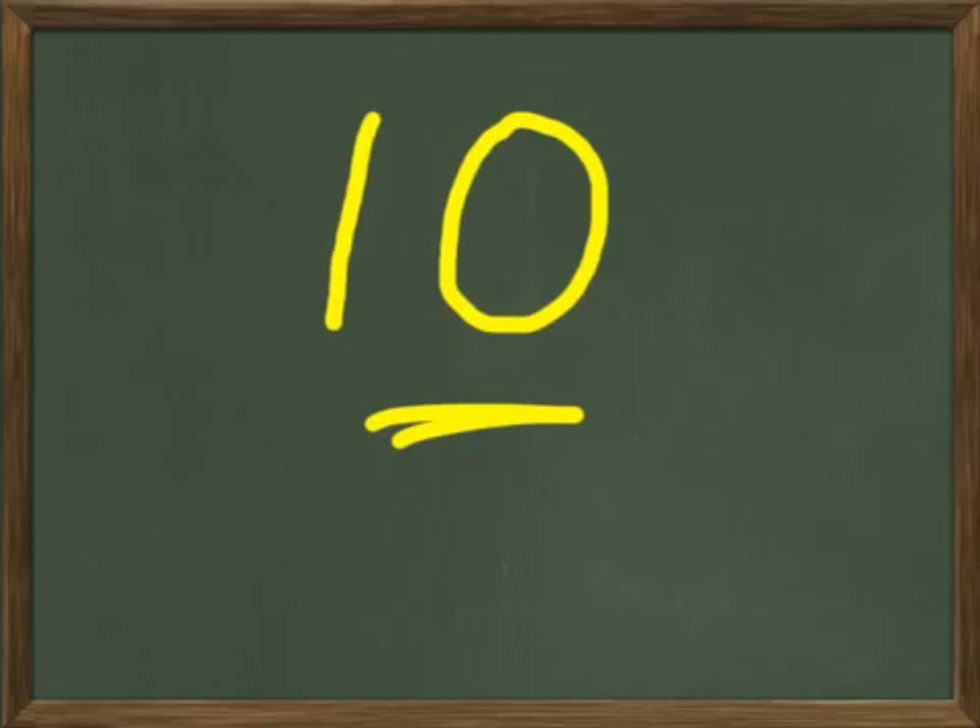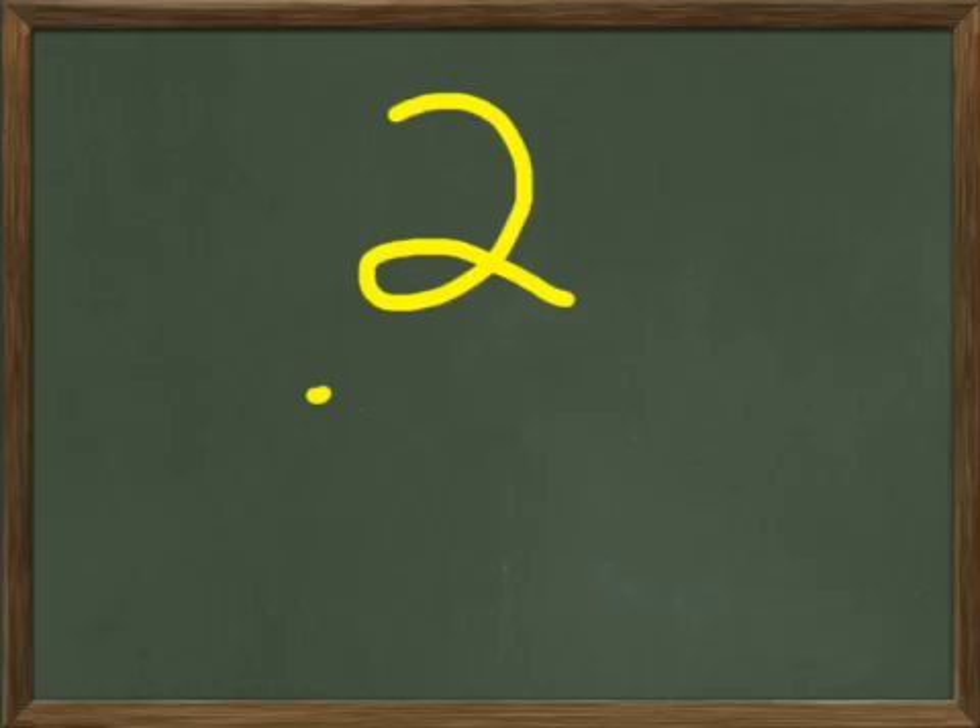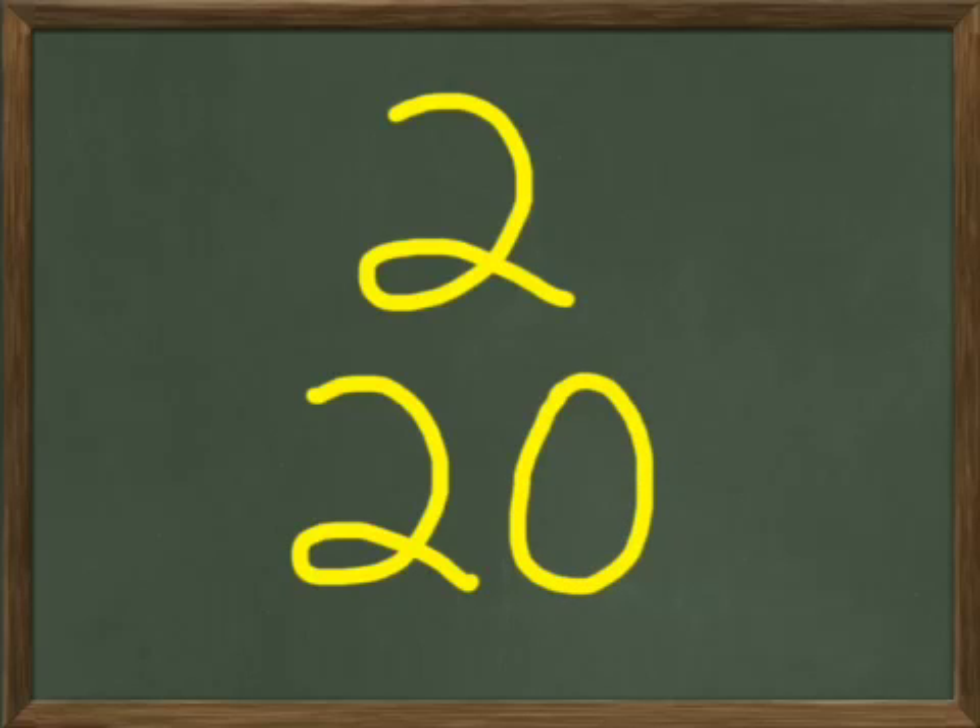Let's go to a two. Let us write two. You write two on your paper and I'm going to write two up here on my board. There's the number two. Now let's write the number 20. I'm going to write that right below the two; you write it below your two on your paper. 20 is pretty easy — it's just two with a zero tacked on the end of it. Two and a zero: 20.